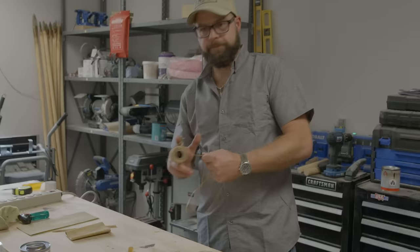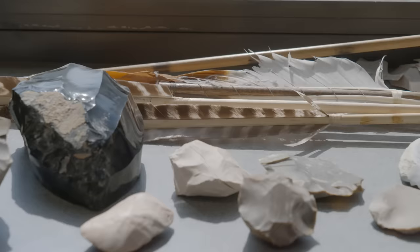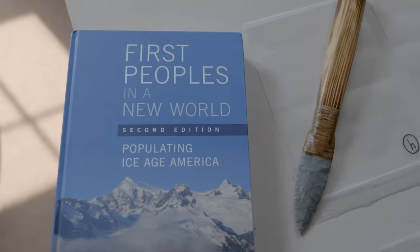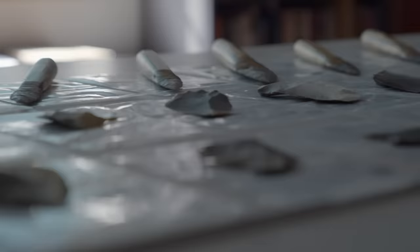Once we understand how technology works in the past, we can build models of how technology evolved over time — that's critical for explaining the last three million years of human prehistory. Technologies go extinct all the time, just like biological species. One less understood aspect of the Clovis point is its use as a knife. We have very good evidence from microware — the study of microscopic traces on stone tools — that Clovis points were used as knives, not just weaponry for hunting, but also for processing.